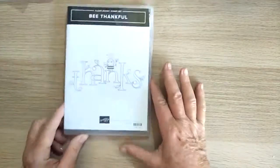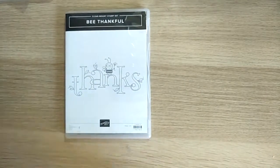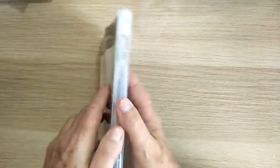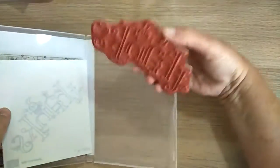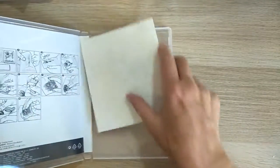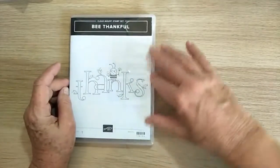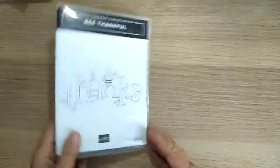I also ordered a stamp called Be Thankful — such a cute little stamp. There it is. That's going to be a lovely little stamp to use; I just thought it was really cute and I'm looking forward to using it.